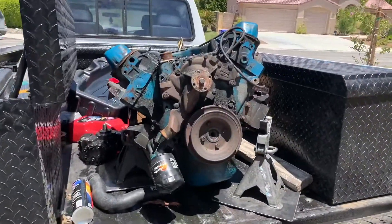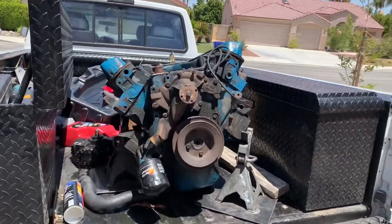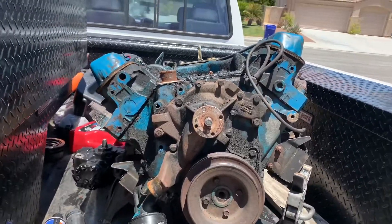Motor in the truck. Next stop with the motor over to Brian at Indio Motor Machine. We'll be unloading it and he will tear it down.